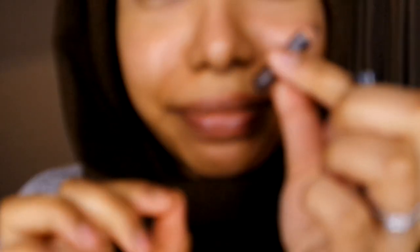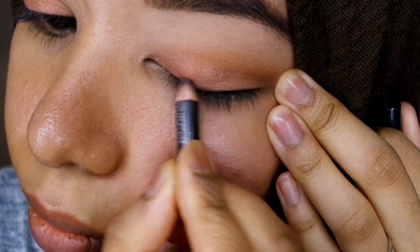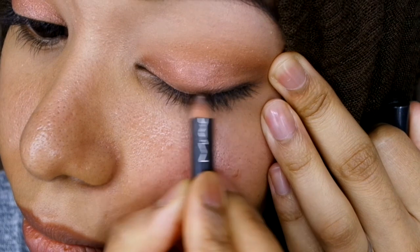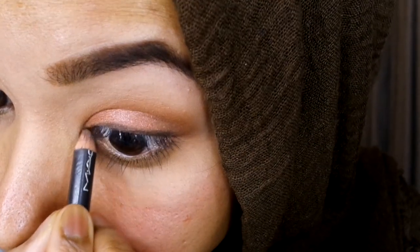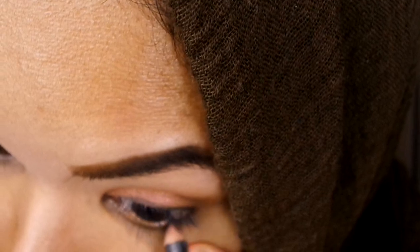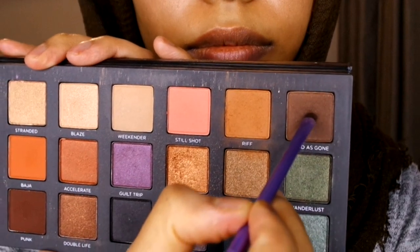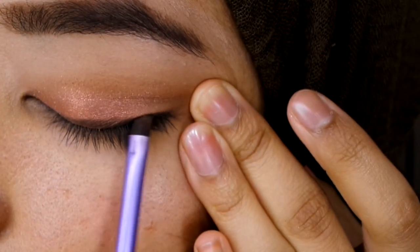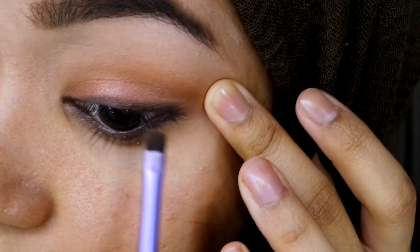I'm going back in with a bit more of the Gem color — I feel it needs a bit more. Using a very small MAC pencil in the shade Coffee, I'm going to fill out the waterline and along the top lid of the lashes and smoke it out. Then I'm using a small brush dipped in Good as Gone to smoke out the top lashes where I applied the pencil — I love this smoked-out effect.